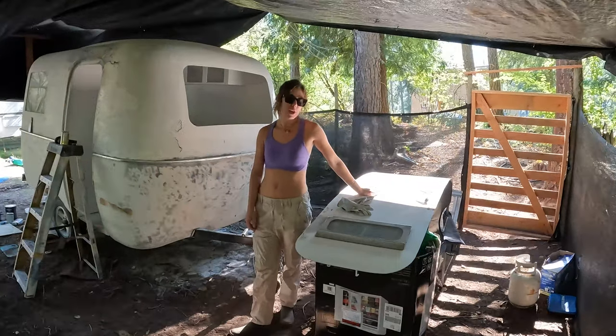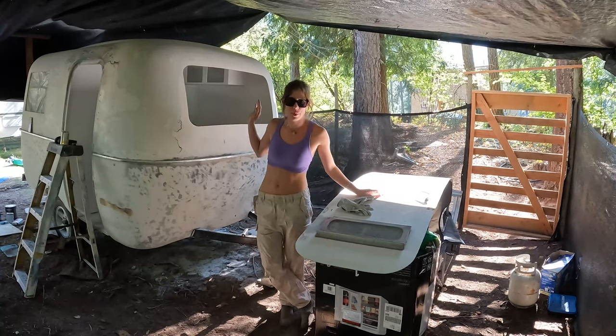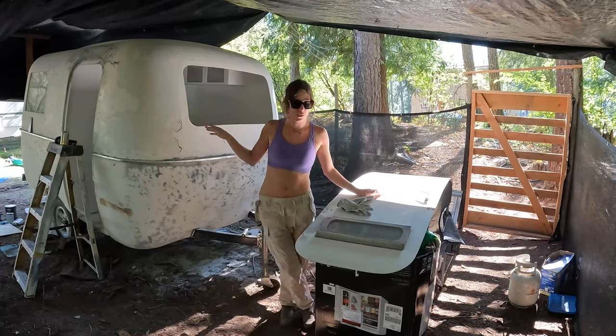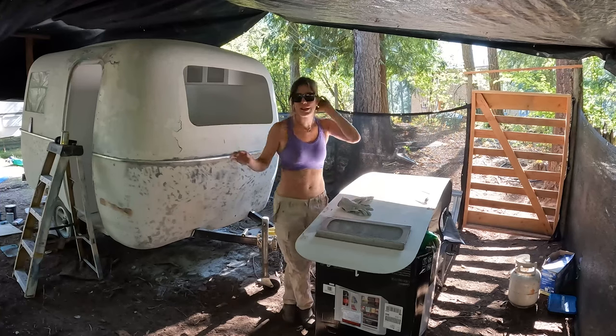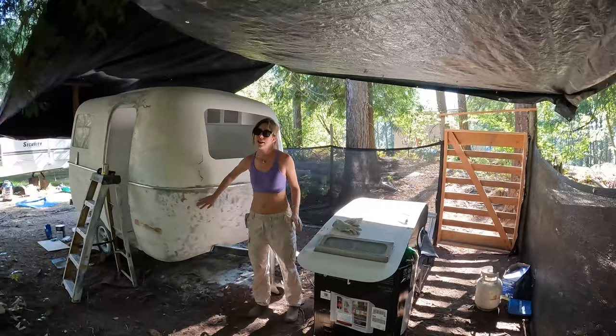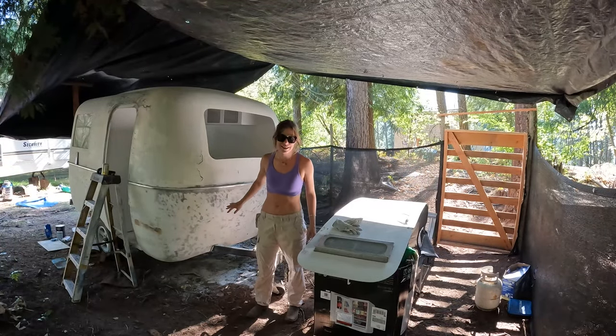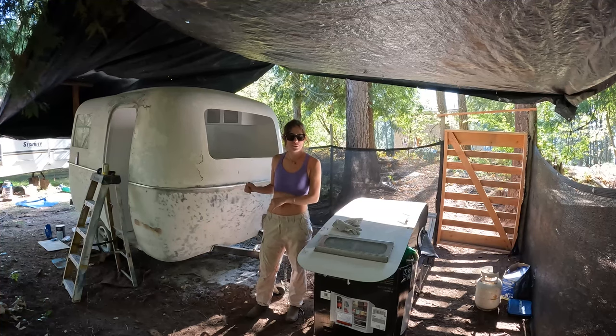Welcome back everyone. Last episode we completed sanding on the bowler body, but now we have to do the door. A lot of damage on the body was done by me, and if you saw last episode you'll see that I had a lot of body filling and fixing to do from sanding too deep.